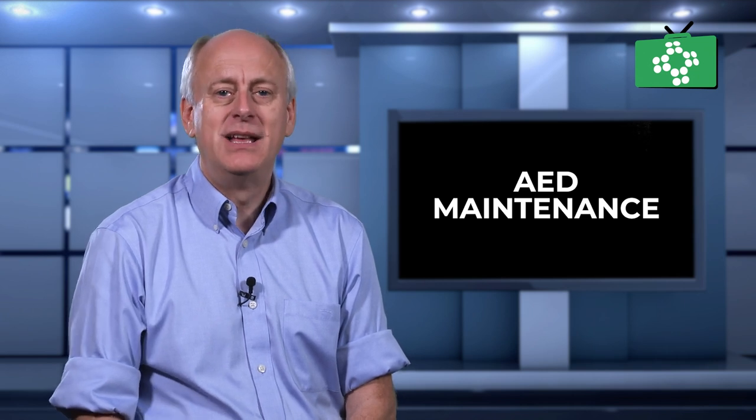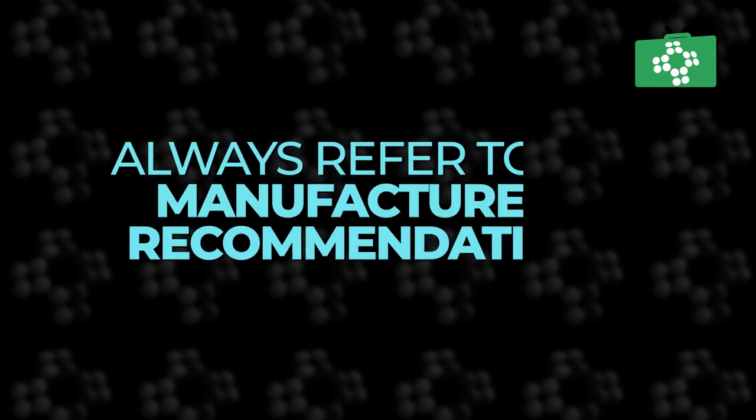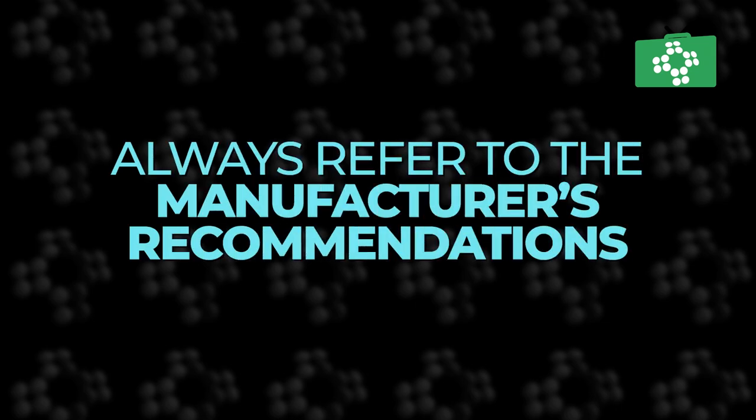It is important to monitor your AED and make sure it is working properly. Workplace policies will vary on how and when you need to check your AED, but make sure you follow the manufacturer's recommendations. Policies may state that the unit should be checked daily, weekly, or monthly.